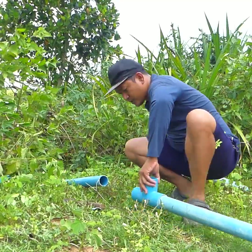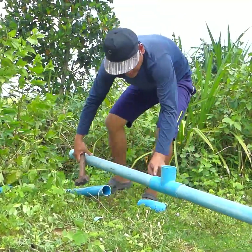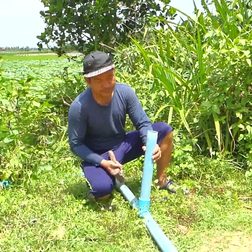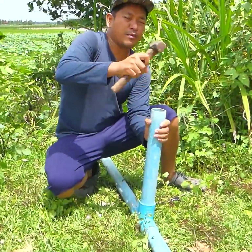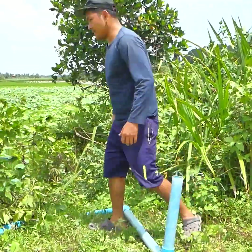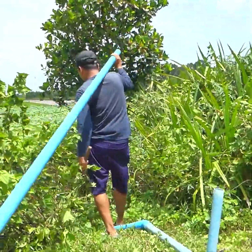So we put this one and angle it downward. This is a short vertical pipe to reuse the bubble coming back from the output. Then we put another pipe to route it to the rice field.